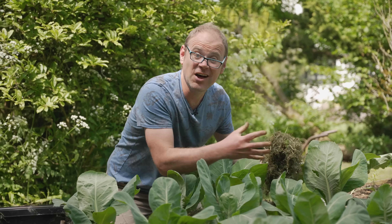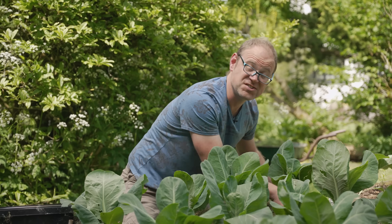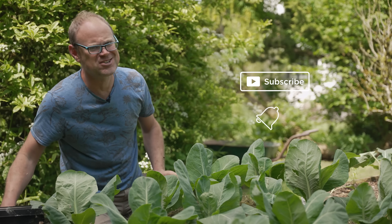If you like gardening in step with nature — growing in a more earth-friendly way — then that's what this channel is all about, so do be sure to subscribe and turn on notifications.